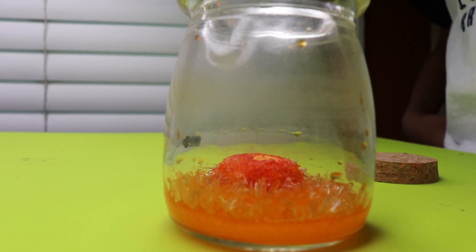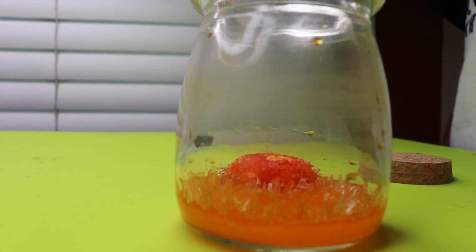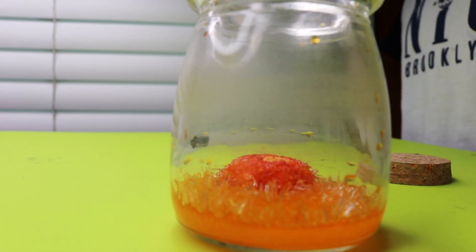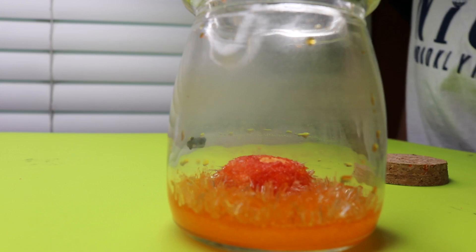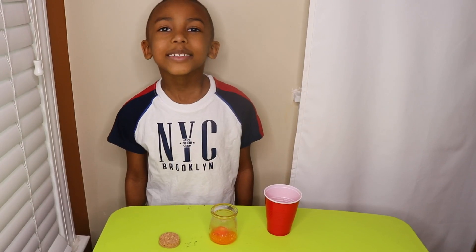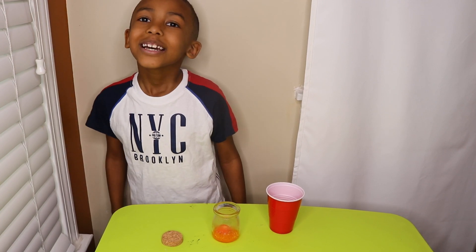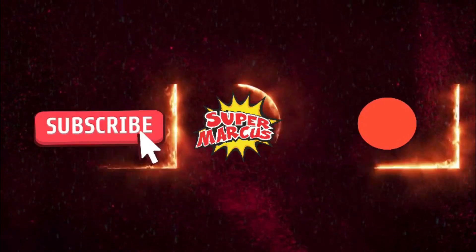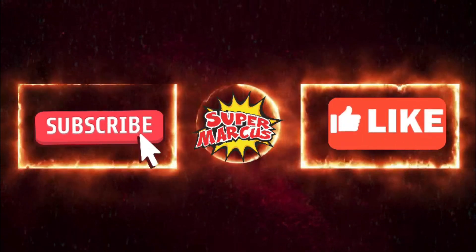Okay guys, so this is the final results. Do you see the crystals? Okay guys, that's the final results. See you next time. Make sure you like and subscribe. It's been Super Marcus. Bye!